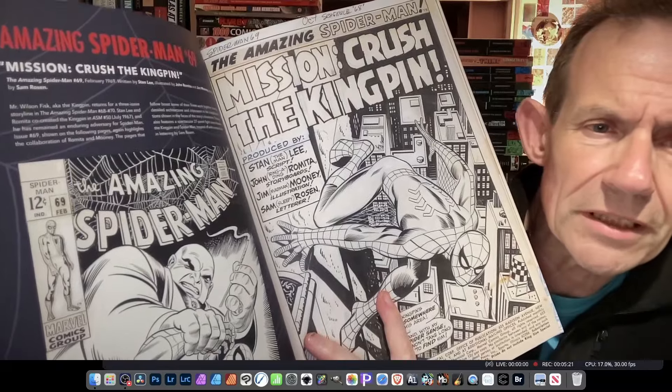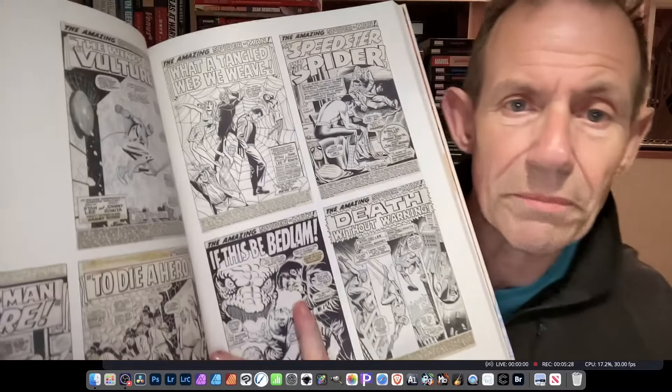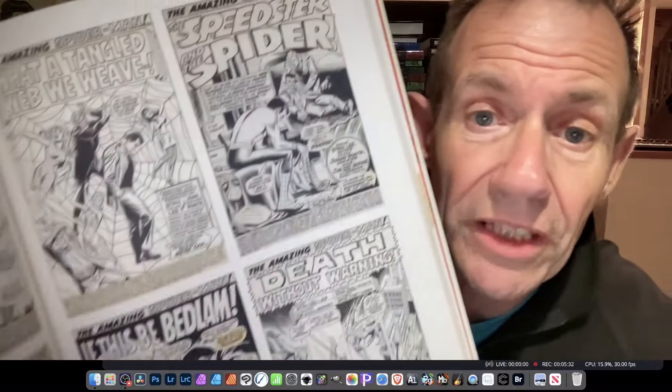When I first read that Mysterio story I was blown away — I thought, wow, did he actually shrink Spider-Man, or was Giant Man or Ant-Man involved? That would have been a twist! There's also the classic story involving a search for an ancient clay tablet — older than the Dead Sea Scrolls — with Kingpin battling away. That's a great little story. Issue 69 is also included. Then there's 'What a Tangled Web We Weave' and 'Speed Spider,' another favorite, plus 'Death Without Warning' and a classic Doc Ock story.